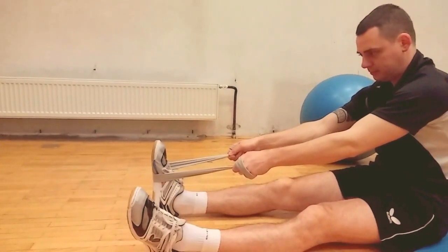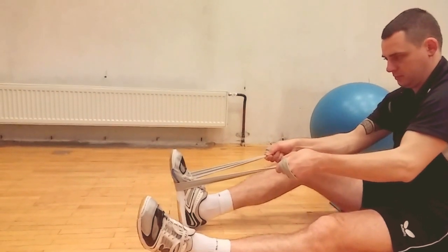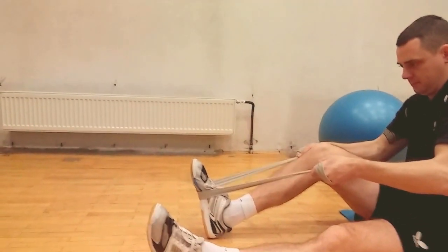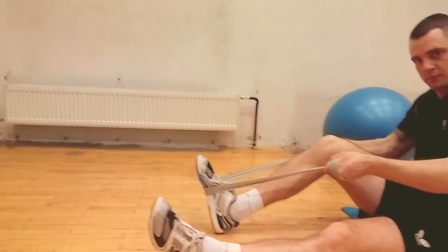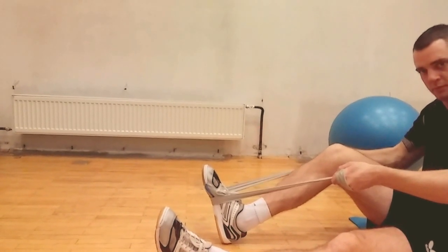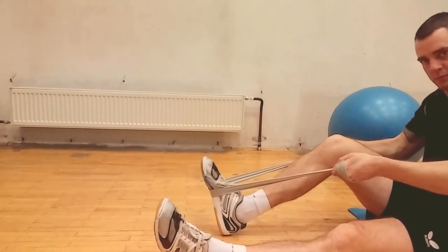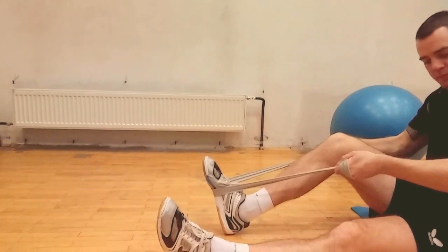Now David will perform isometric contraction of the quads. This means his leg and arms — inner and outer force — are equal, so there is muscle contraction but no movement. We start with this in the first rehabilitation phase.